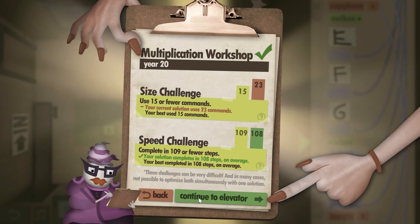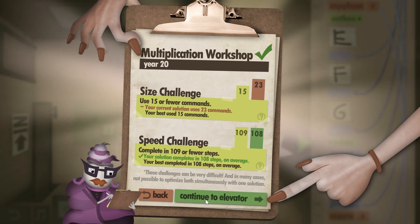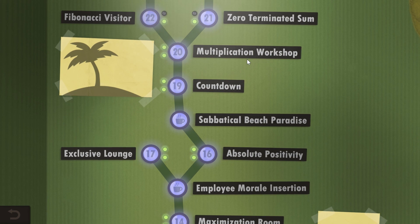This was probably one of the more difficult levels I've encountered in this game so far, except for the extra levels, and it's definitely fun to beat by yourself. Anyway, thank you for watching. In the next video we're going to take a look at Fibonacci sequence and also the zero terminal sum. See you later, bye bye.